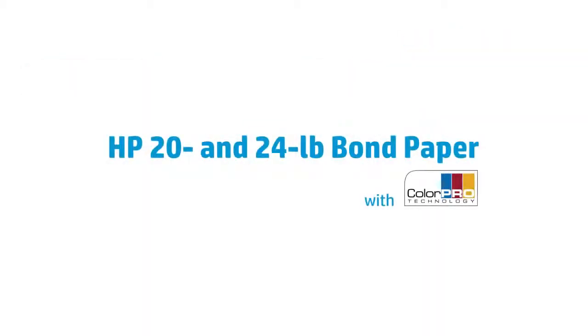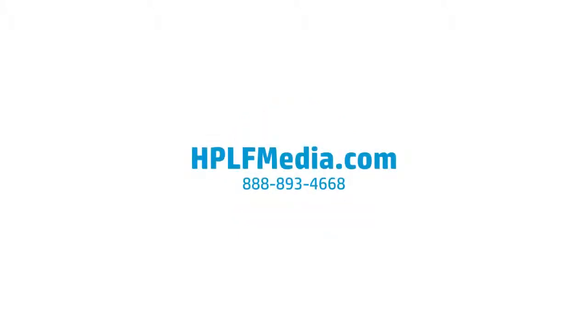So take advantage of the everyday cost-saving solutions found in HP 20 and 24-pound bond papers featuring ColorPro technology, and give your customers the quality they expect at a price they can afford. To find out more, contact your HP Large Format Media Specialist today.